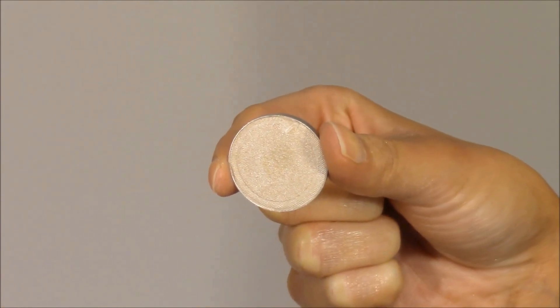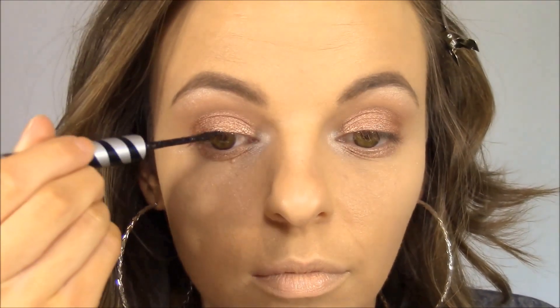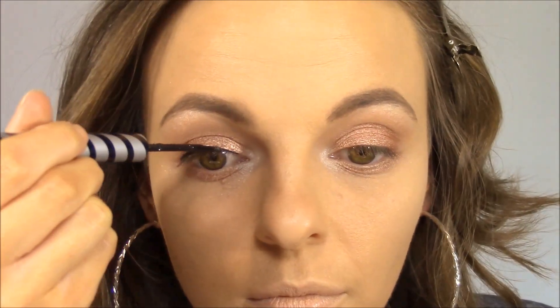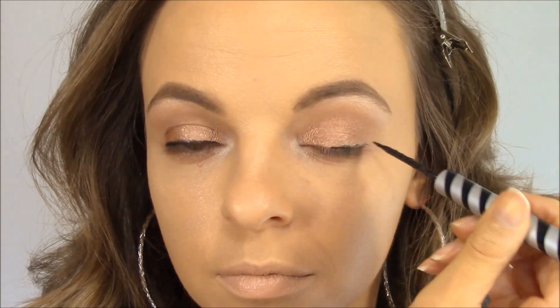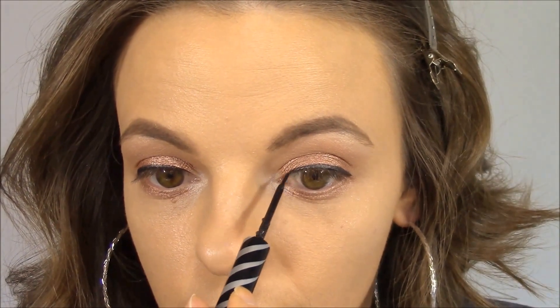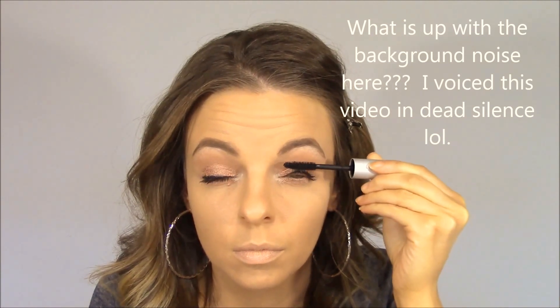I accidentally didn't record this part of the tutorial, but I used Makeup Geek's Bling eyeshadow to highlight my brow bone and the inner corner of my eye. Then I lined both of my eyes with a black liquid liner — I'm not sure exactly what liner this is, just a cheap one I had on hand, but I wanted that really harsh definition to the eyes like Jennifer had. Then I threw a couple coats of mascara on my top and bottom lashes.